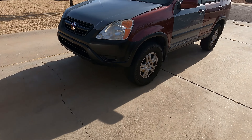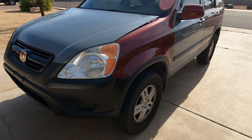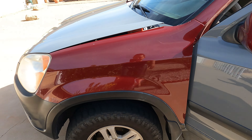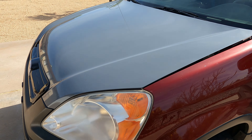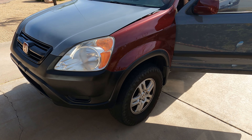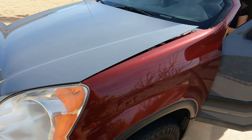It's the next morning — this is what it looks like. Definitely looks good. There are some small bubbles that are going to leave from the sun. It does look a little weird with the door wrapped, the hood wrapped, and the fender still red, so we've got a lot of work to do, but it is coming along great. Thanks for watching — make sure to subscribe and hit the like button. See you guys on the next video.